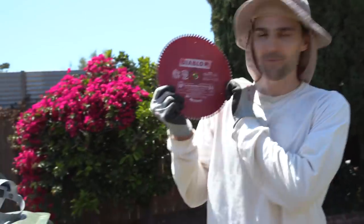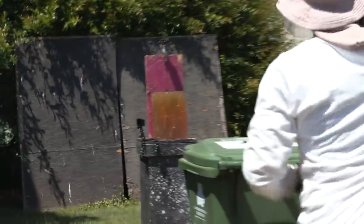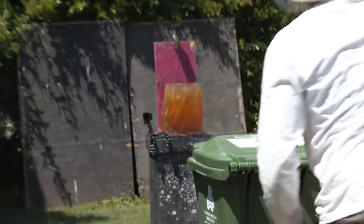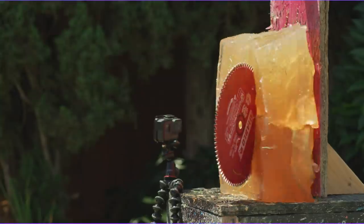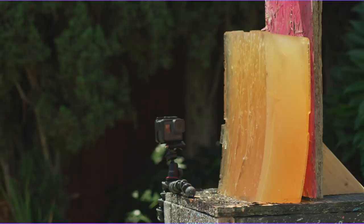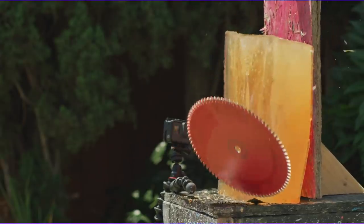For our next test, we're going to throw this saw blade at it and see what happens. That looks pretty good. So what we learned is that a saw blade doesn't really do a good job at penetrating ballistics gel.